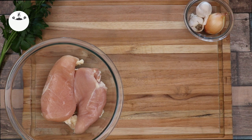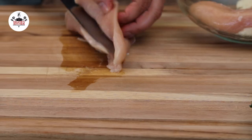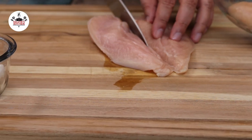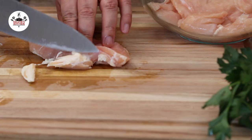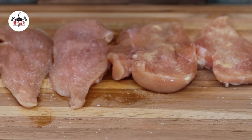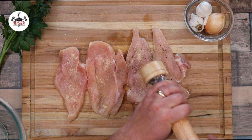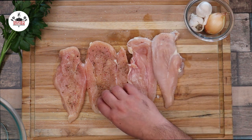For this recipe, we are using two large chicken breasts. Cut them in half just like so to end up with four pieces. Feel free to remove any excess fat. Season with kosher salt, one teaspoon of garlic powder, and freshly ground black pepper to taste. Flip them over and season on both sides.